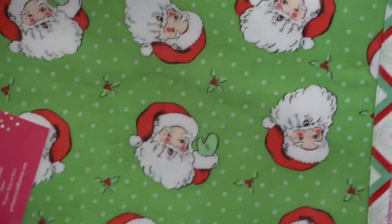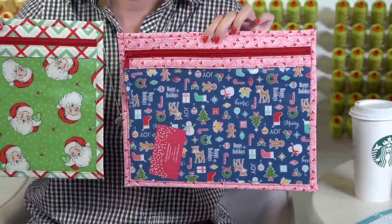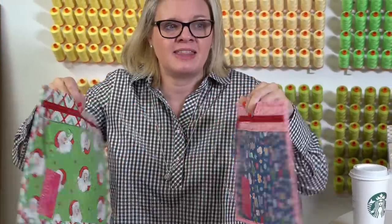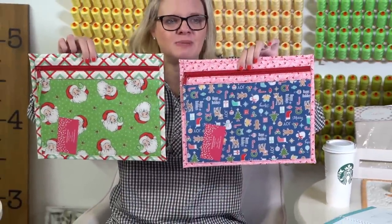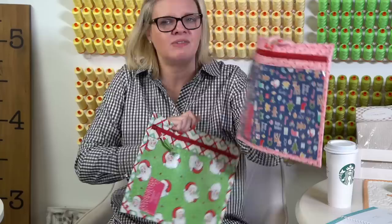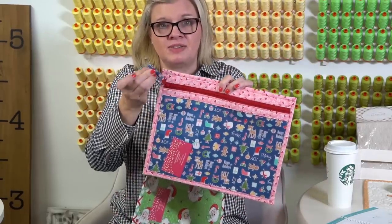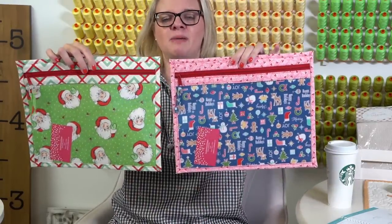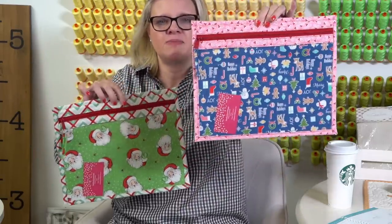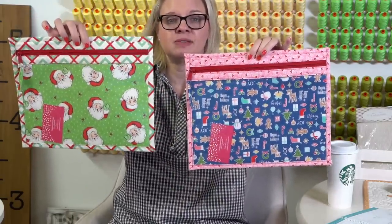I wanted to show you two bags I got from DotDotGoose Design. She's selling these on her site — so if you like these, you can go get some. I just have to find a project to put in there. She even does the zipper pulls, which I think are harder to make than the bag itself. One is called Cozy Christmas and the other is Classic Santa — those are the names of the bags in her shop.